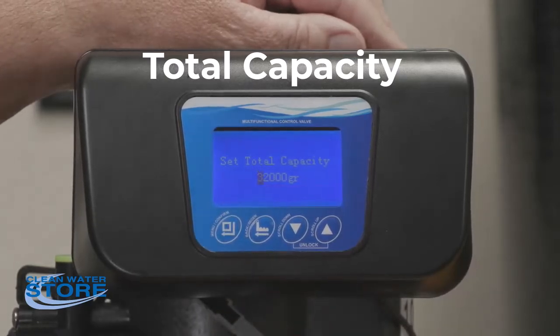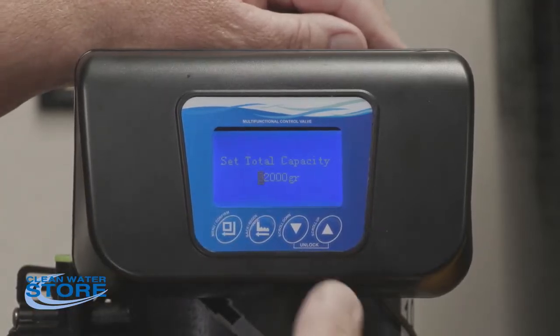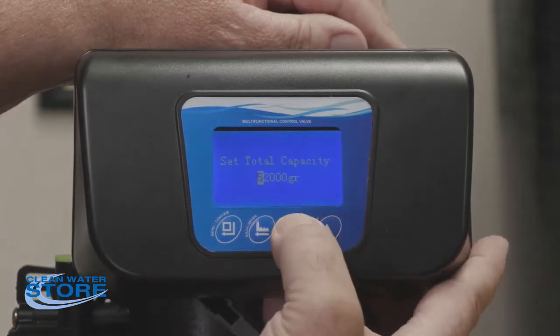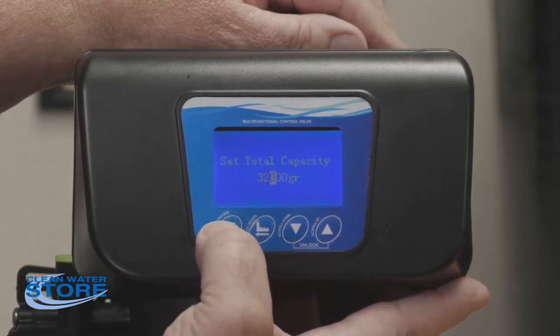Next is total capacity. This is set here in the shop and basically dictates what size your system is. In this case this is a 32K grain system — 32,000 grains of hardness it will remove. You can program this to a 40 or 50, whatever your size system is.